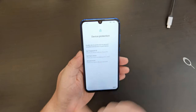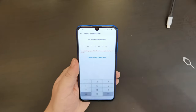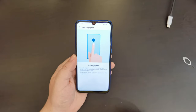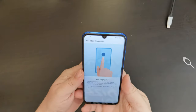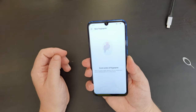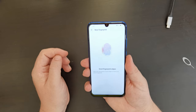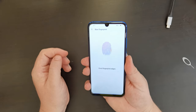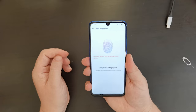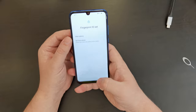Now I'm going to set up a fingerprint ID on that very handily positioned fingerprint scanner. But first we need to set up a PIN. There's a very handy explanation of how and where to place your finger on the fingerprint scanner on the shiny back of the Honor 20e. It seems to be a pretty responsive fingerprint scanner during setup, and I'm also getting a little bit of haptic feedback. That was a very fast option.